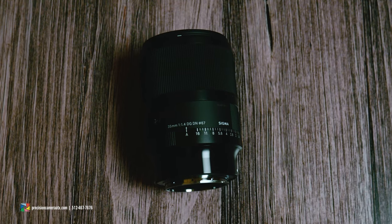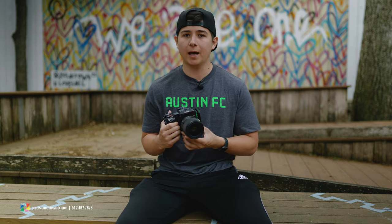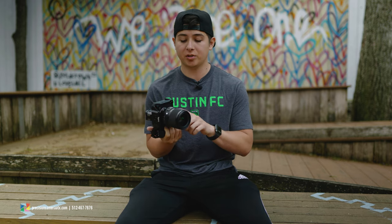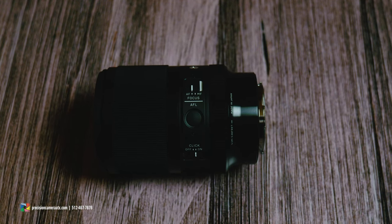One of the biggest differences you're going to notice is we do get an aperture ring on the exterior of the lens. This is great for videographers — if you're shooting with something like the S1H or any Panasonic camera, you'll be happy to see it included. And it's not just hard stops — you can actually de-click the aperture on the bottom side of the lens, giving you that smooth transition.